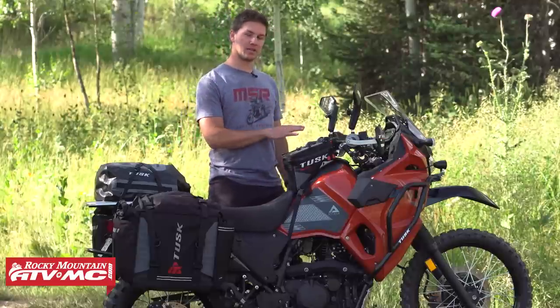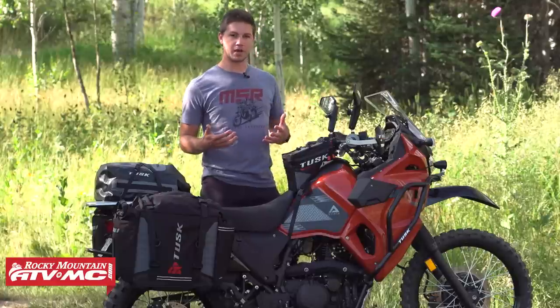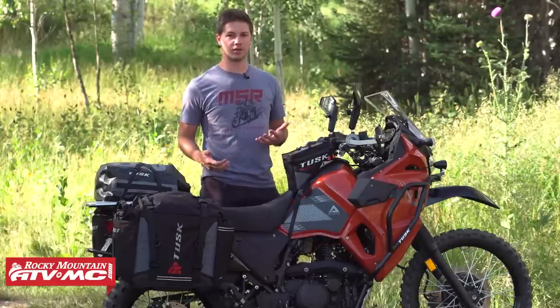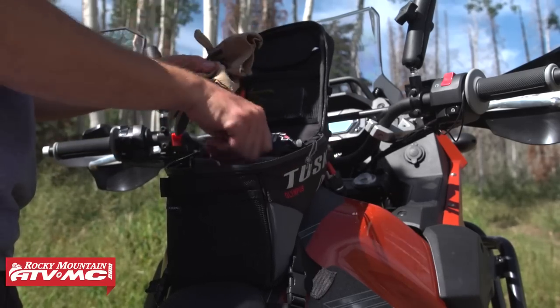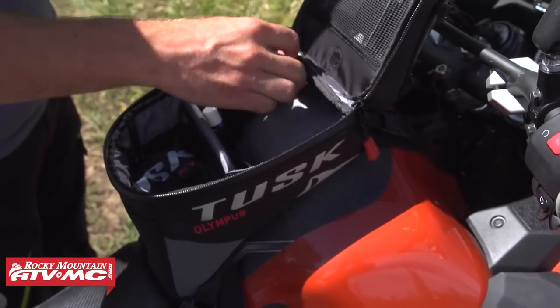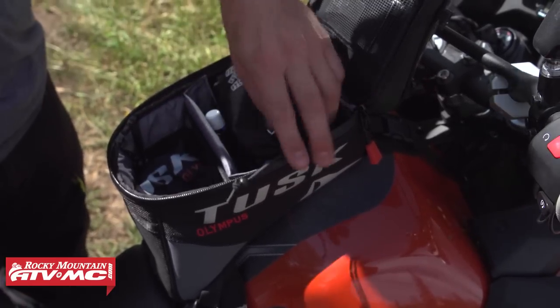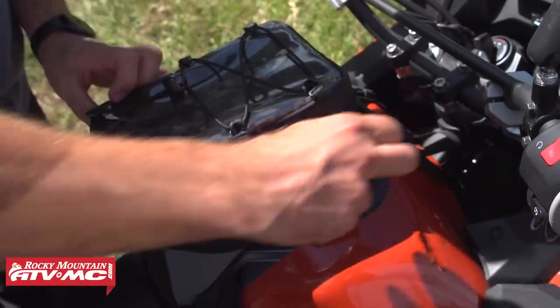Another key accessory is a tank bag. Your tank bag can get really messy really quickly, but I really like this Tusk one because it's really well designed with dividers — elastic spots for your chapstick, your knife, anything you want in your tank bag, as well as charging accessories. It's really well designed and purpose-built.